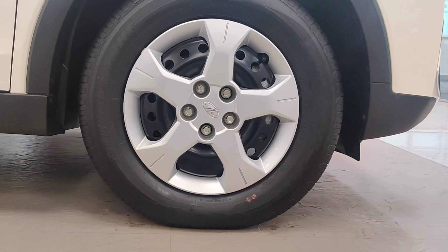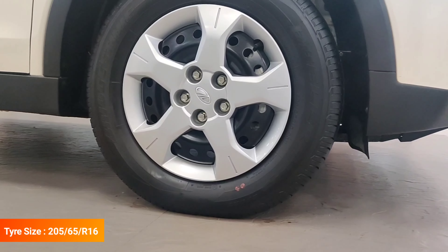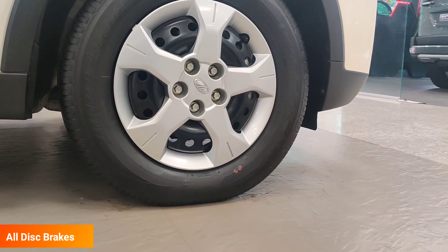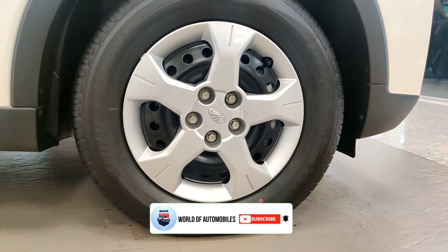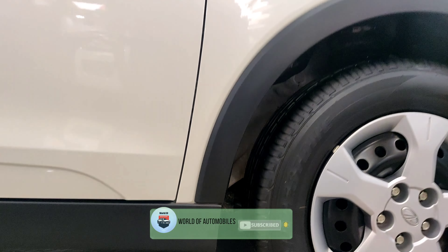The most important thing to note is that you get the same tire size from the base model to the top model. And importantly, you get all four disc brakes, which you probably won't find in any other car in this segment. With steel rims, you get the wheel cover in this variant; in other variants, you get the option of alloy wheels.